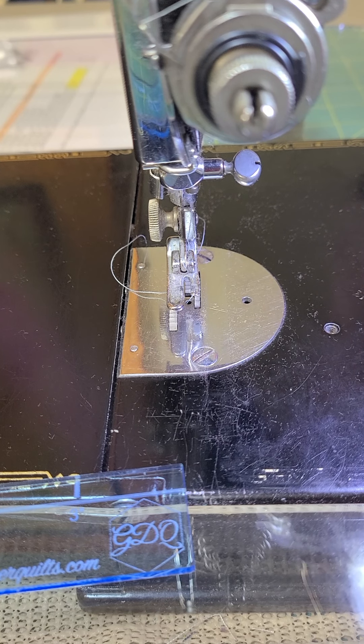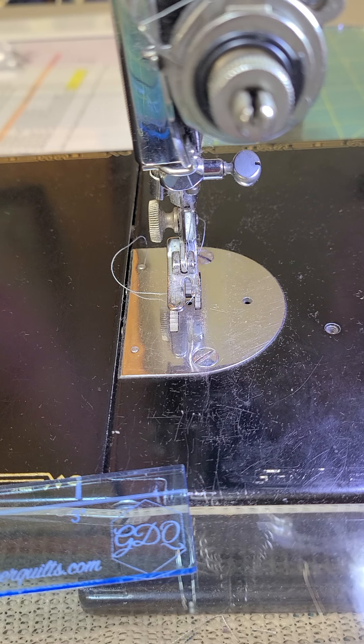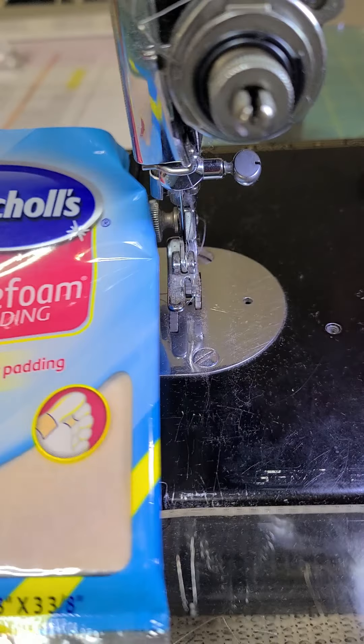When sewing in quilting you're using a quarter inch seam, and on my modern machines you can have a quarter inch foot that you can follow. But even with that foot I found I wasn't being completely consistent as I went from piece to piece, and so I've come up with a system where I use Dr. Scholl's mole foam padding.